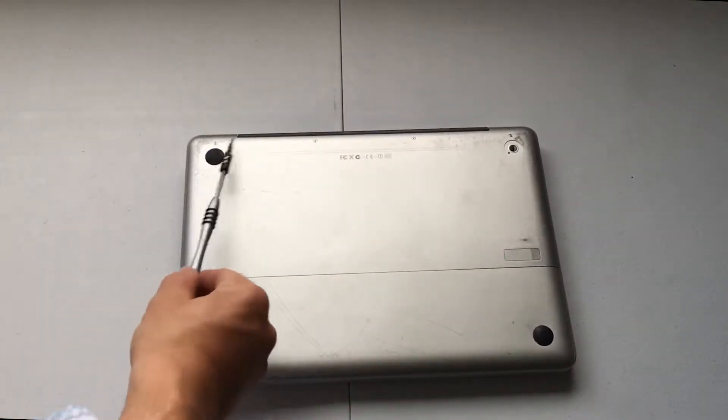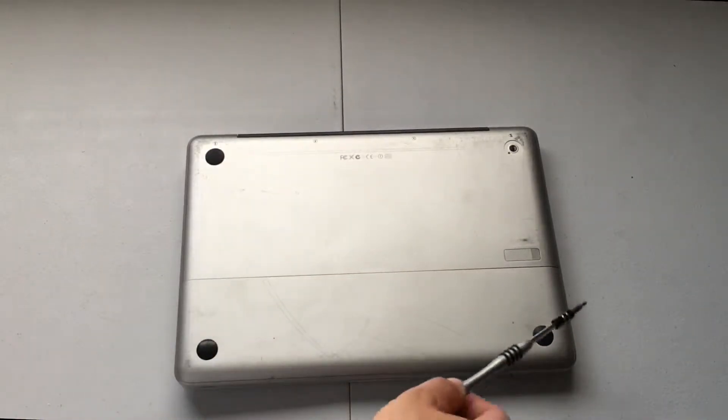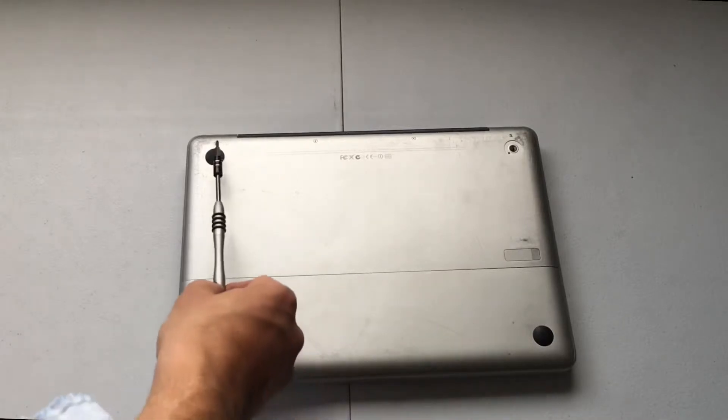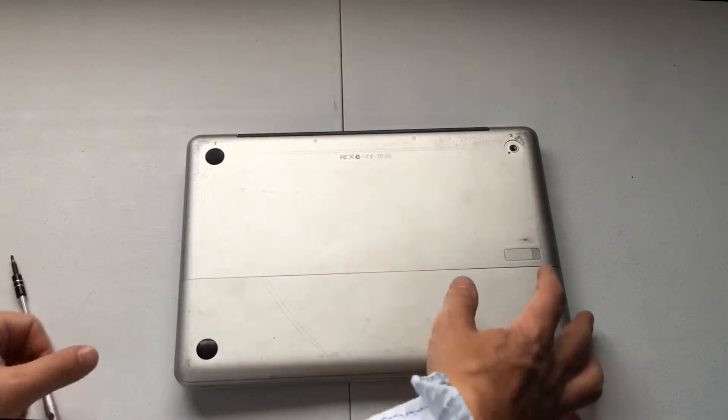It's separated in half, so if you're fortunate enough that your MacBook Pro is separated like this, you do not have to remove those screws. All you need to do is push on this little lever here.